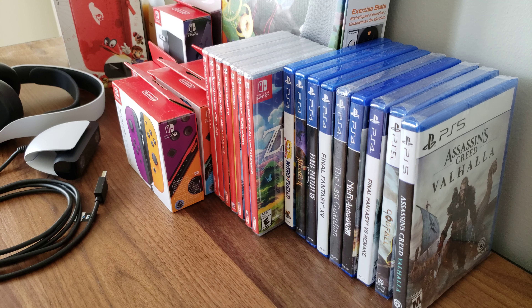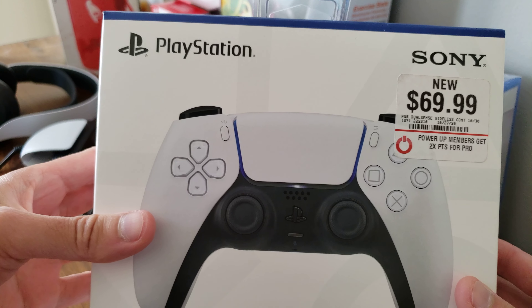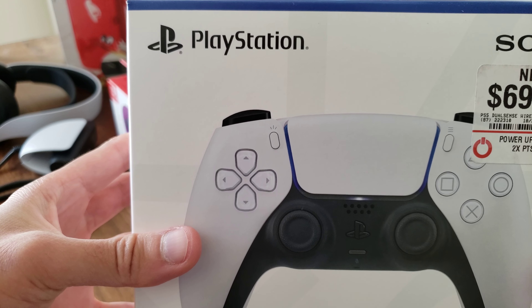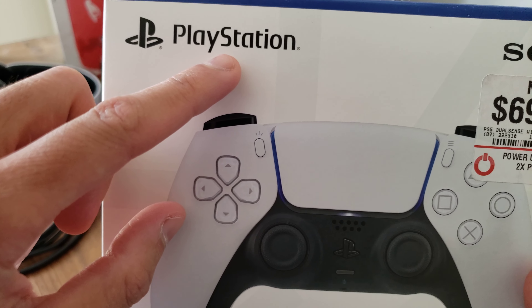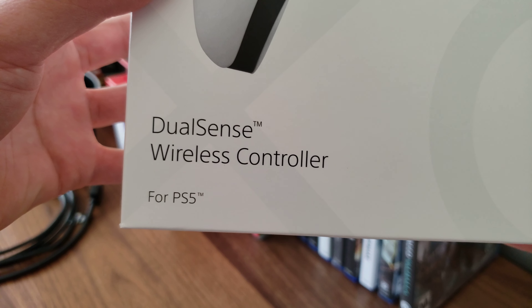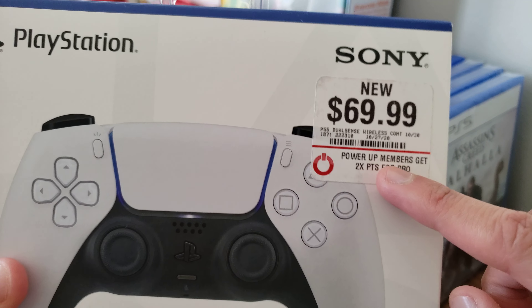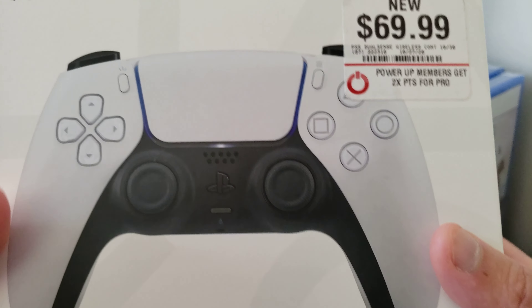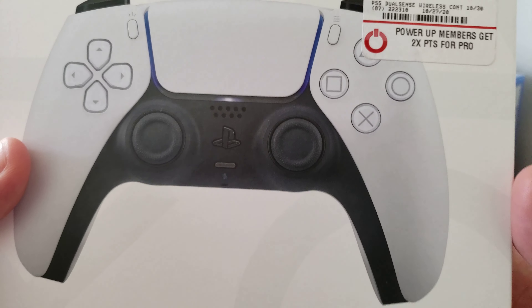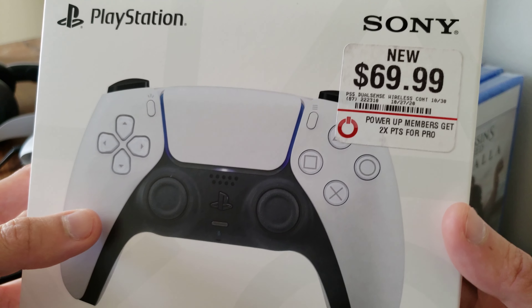Hey guys, welcome back to my channel. This is Darren Brown-Eyed and I have another unboxing for you today — that is for the PlayStation 5 DualSense wireless controller for PS5. I got this from GameStop; there's a GameStop sticker. I got it pretty early — I think on October 30th, so like two weeks before the PlayStation 5 came out.